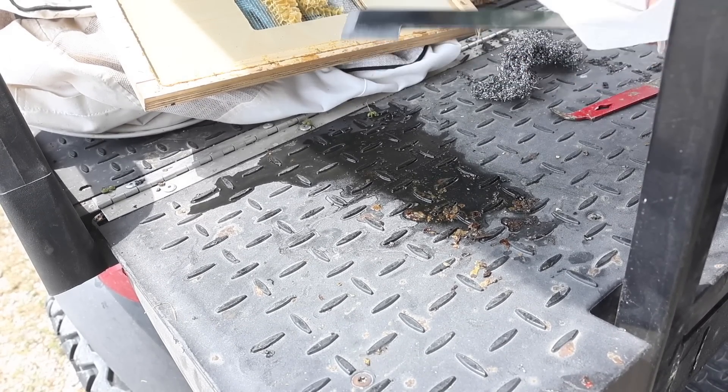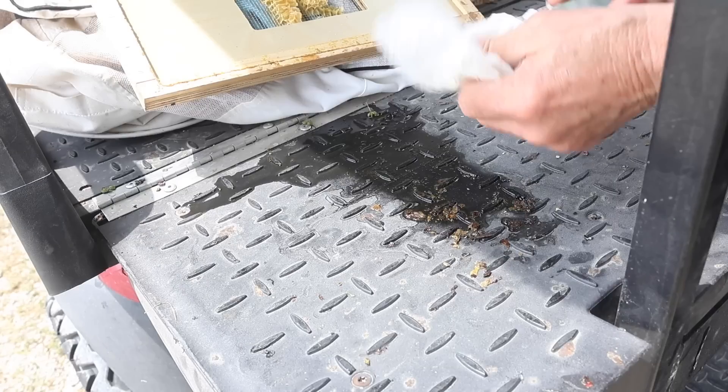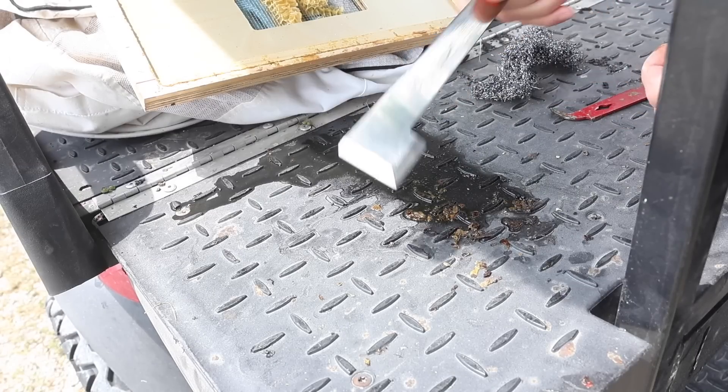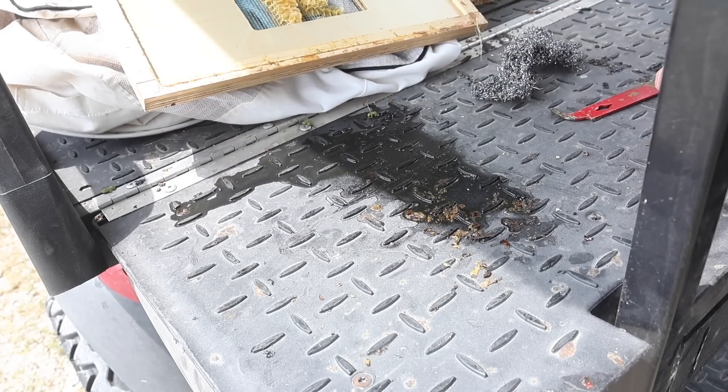Doesn't that look nice? I don't know what to do with myself. I've never had a hive tool this nice because normally for me it doesn't matter. I was like, hey grab a hive tool, let's get going. Be sure and clean off the edges — I forgot to do that. But that thing is just shiny and gorgeous. Now let's clean up some other stuff.